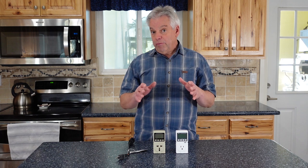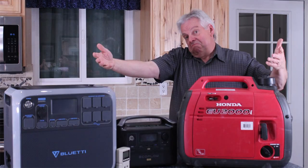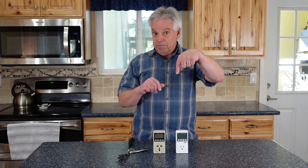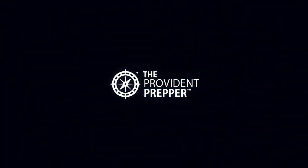Now you are empowered with the information you need to design your backup power system — whether that's a solar power system, one of these portable power stations, a fuel-based generator, or whatever that looks like. This gives you the information to make a good decision. And now for the question of the day: what are your critical loads? Comment below, and thanks for being part of the solution. I'll see you next time.